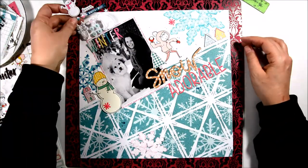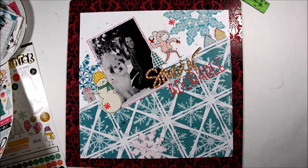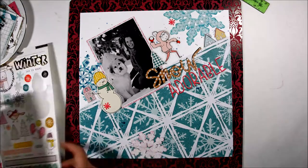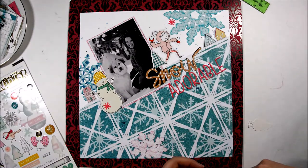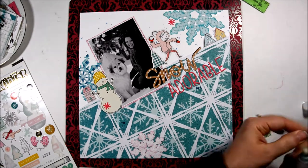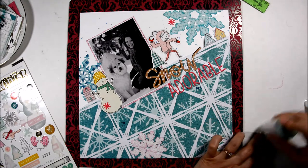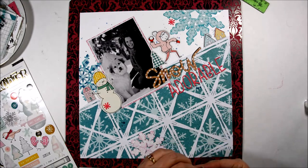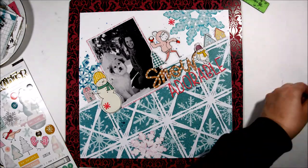You can see too that my snowflakes also create another visual triangle. It just makes your layout more appealing, leads your eye around the layout, and creates some interest.